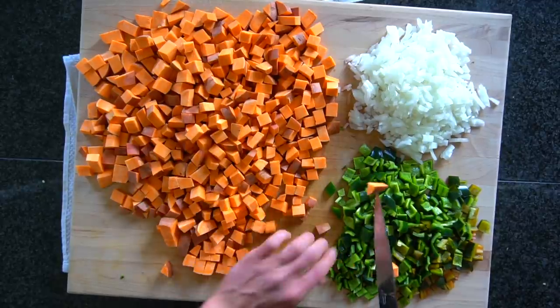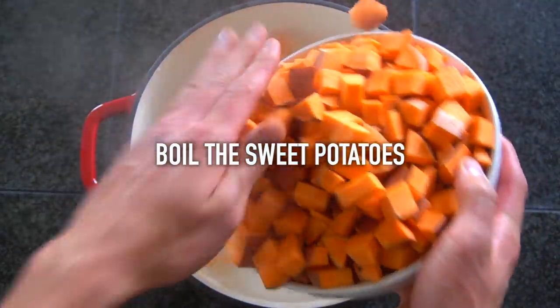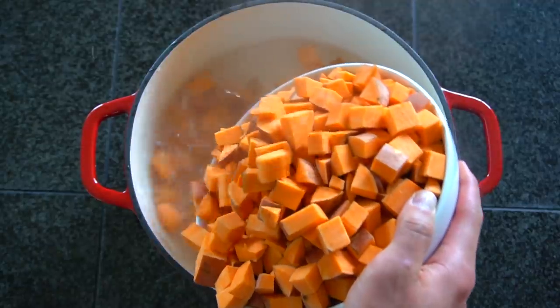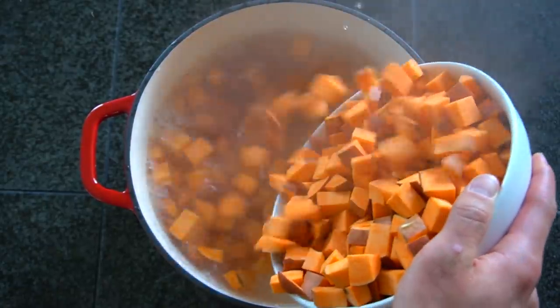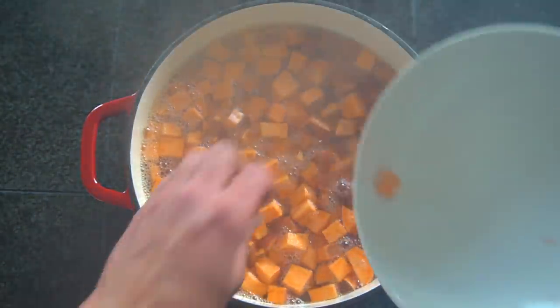Ideally before you even start cutting the sweet potatoes you can start a pot of boiling water so that it's ready to go once you have finished all of your chopping. You're going to boil the sweet potatoes in some salted water until they have softened. This should take about 10 to 15 minutes. Stir them around every couple of minutes and once you can pierce the potato with a fork easily that means they're done.